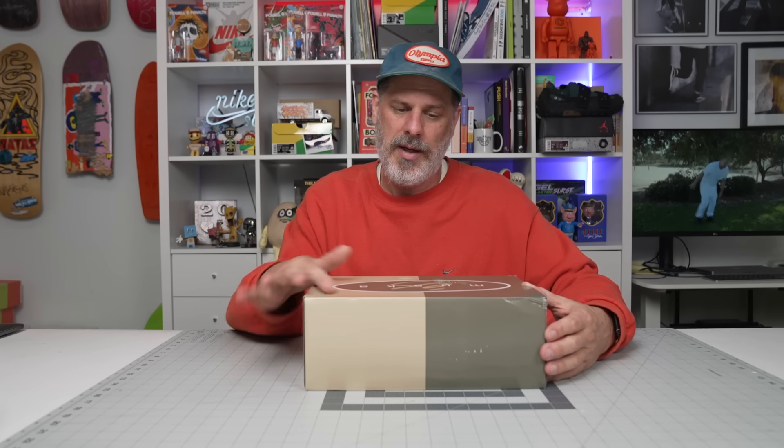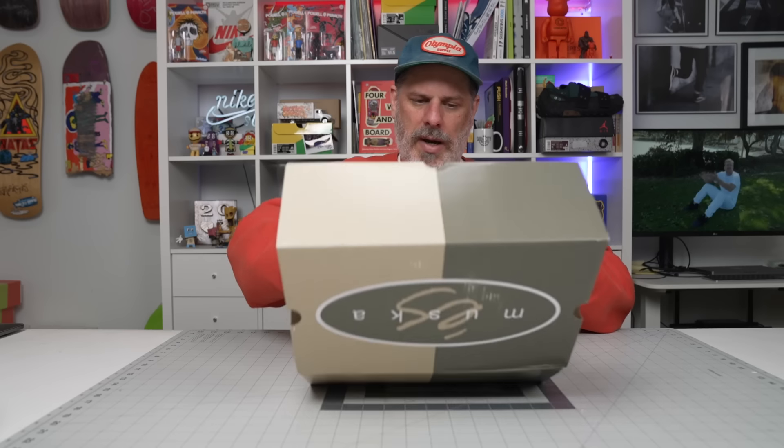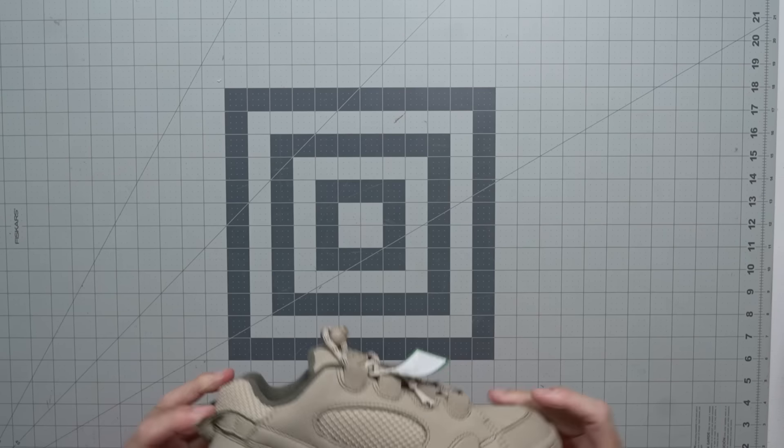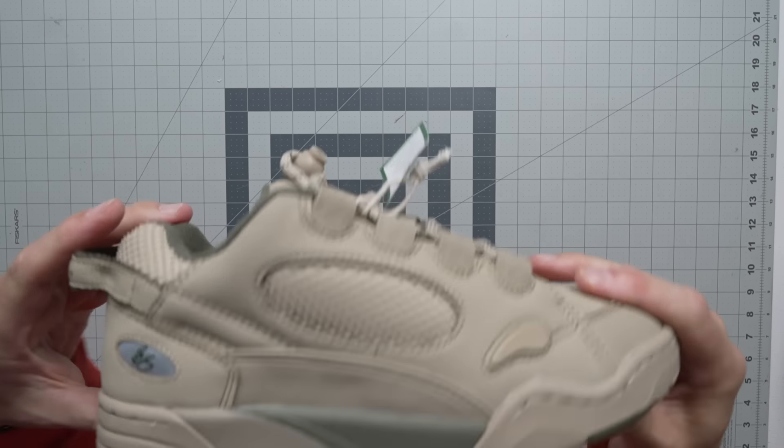The different S models kind of fit either snug or big. I think the Tom Penny's were huge, but this Muska — I just tried it on — I think it fits pretty true to size. Yeah, I like this one. Let's pop it open. Here's your Chad Muska.